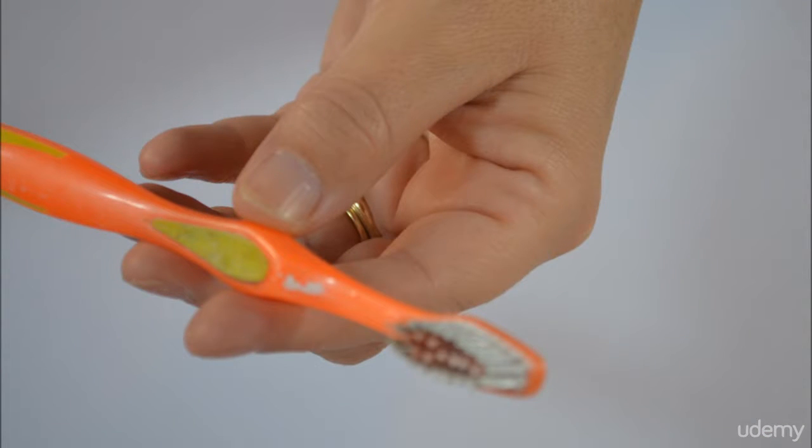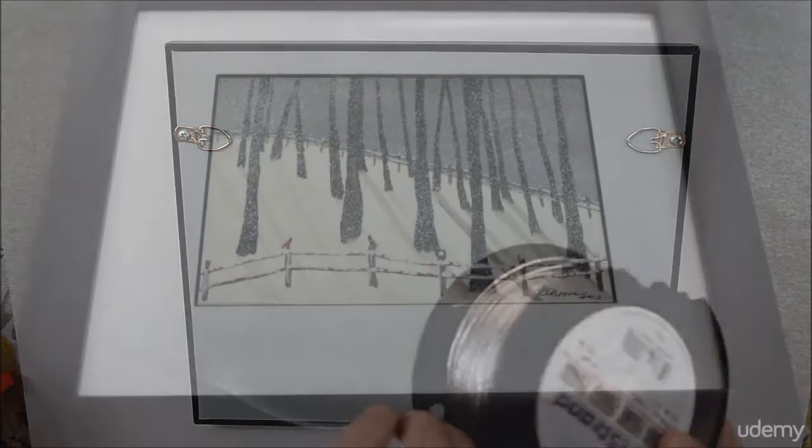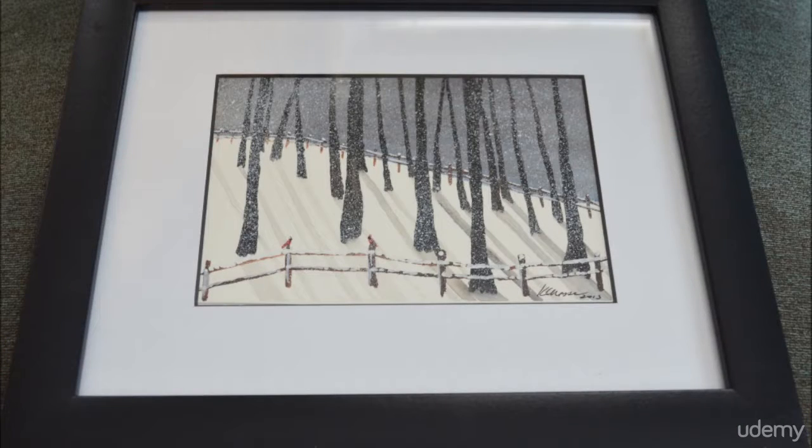And then finally we'll use a toothbrush for the mystical snow at the end, and we'll also show you how I frame up my paintings. Please join me — come paint with me.